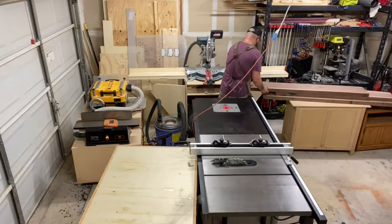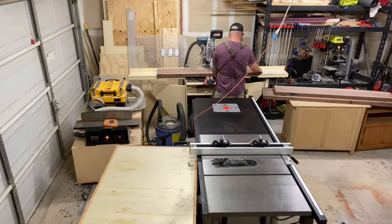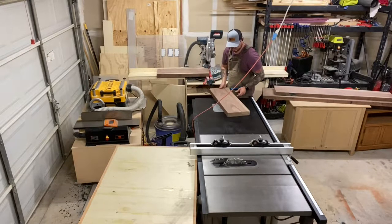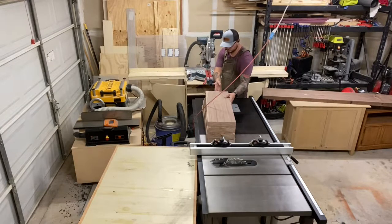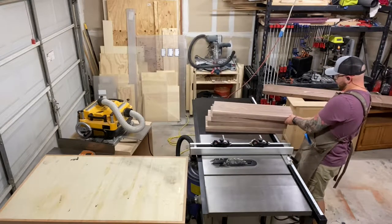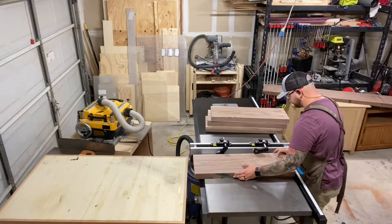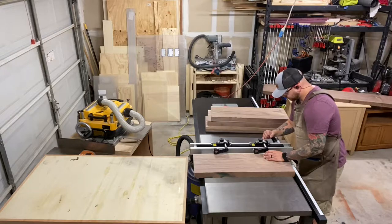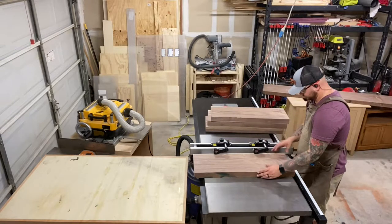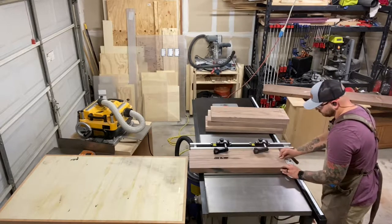First things first on this build, we'll get that rough cut walnut over to the miter station and cut it to lengths into some more manageable dimensions. I had my lumber yard give me a straight line rip on these boards — knowing they were too wide for my jointer — so I'll use that straight line rip against my table saw fence. I'll get my Jessem stock guides and my table saw blade height aligned, then rip these boards directly in half.